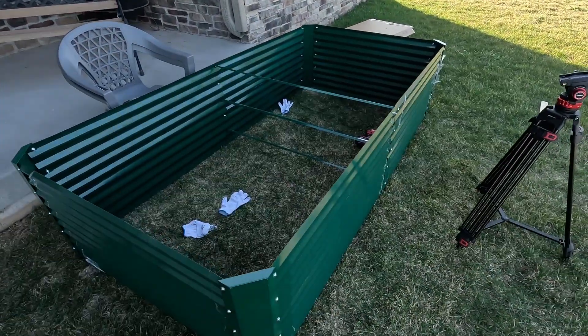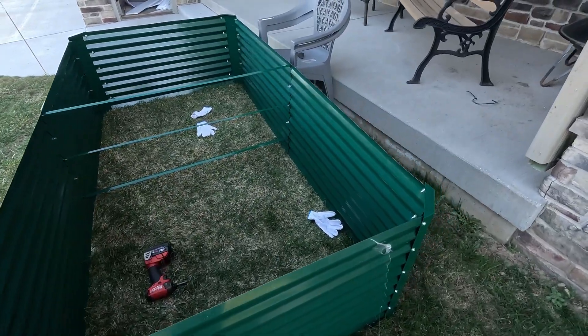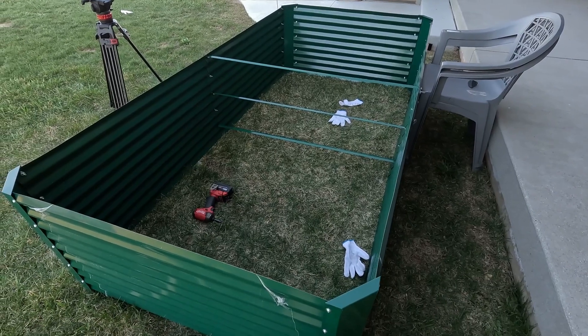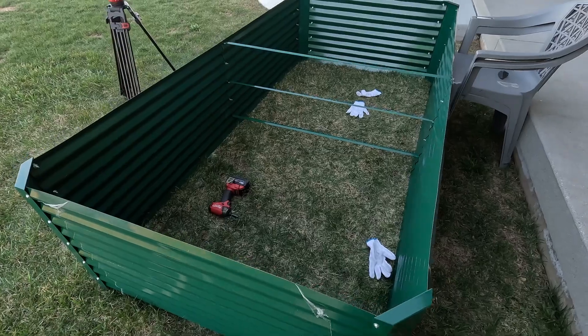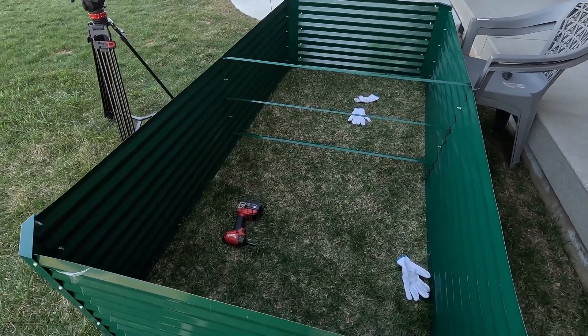It's 10 after 6, so it took me an hour and 10 minutes to put this together. I didn't hit my 15 to 30 minute goal, but I'll take this as a win - it only took me an hour and 10 minutes by myself in fairly windy conditions, compared to the two hours it took my dad and I to put one together the first time.